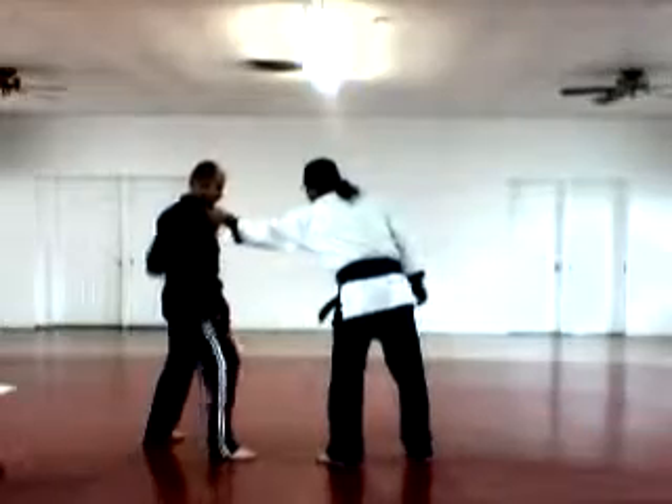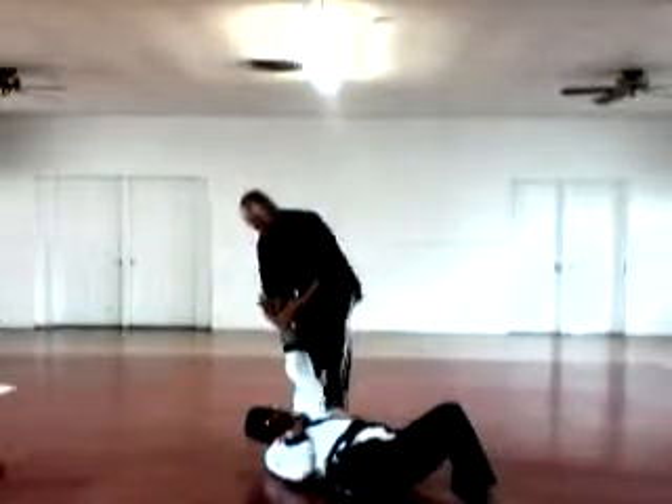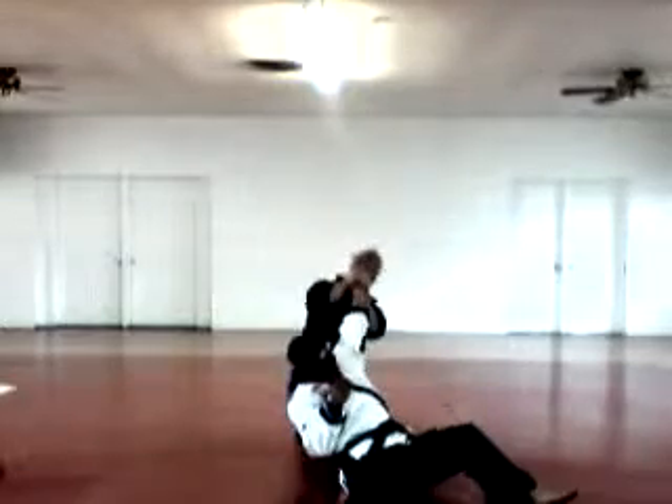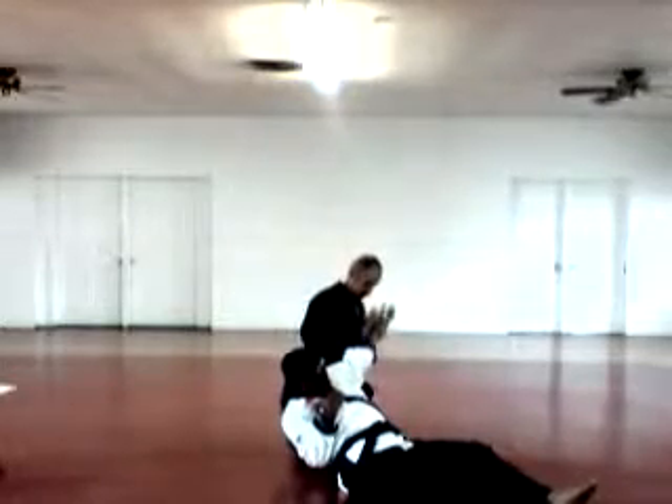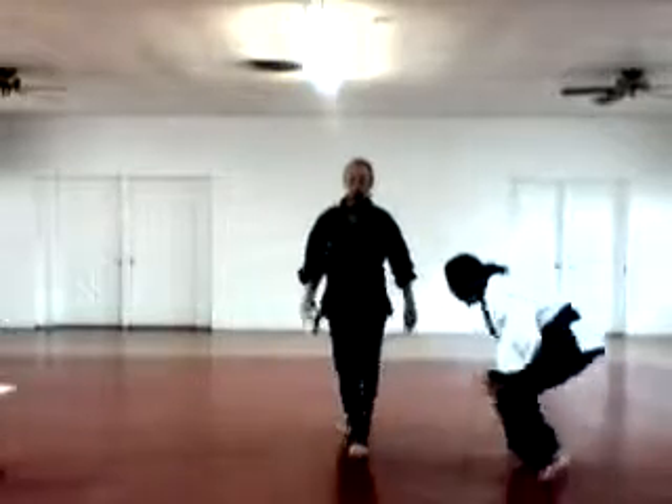Come in here, take them down. Stomp them here, lift them up, drop over your knee. Cover back. Shackle Break B.